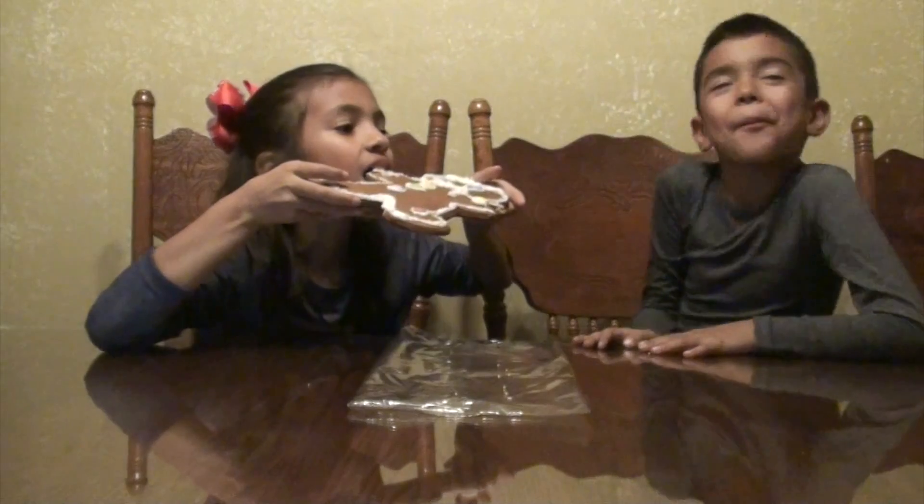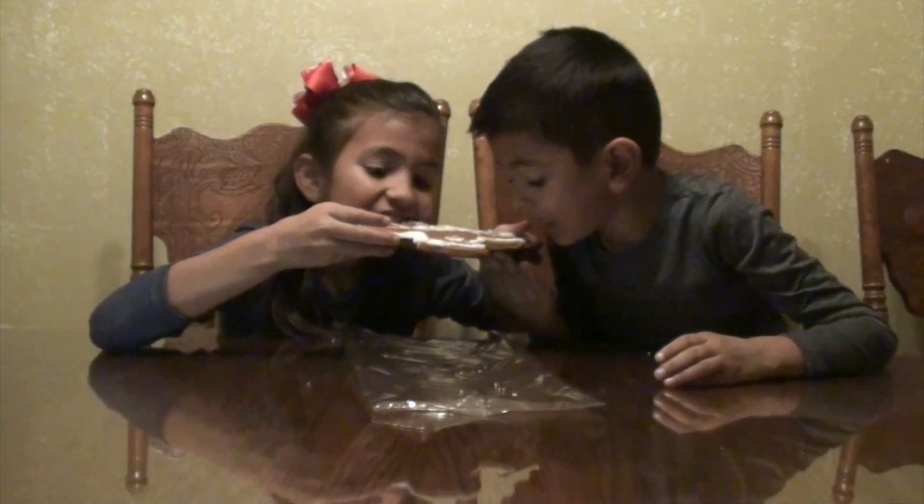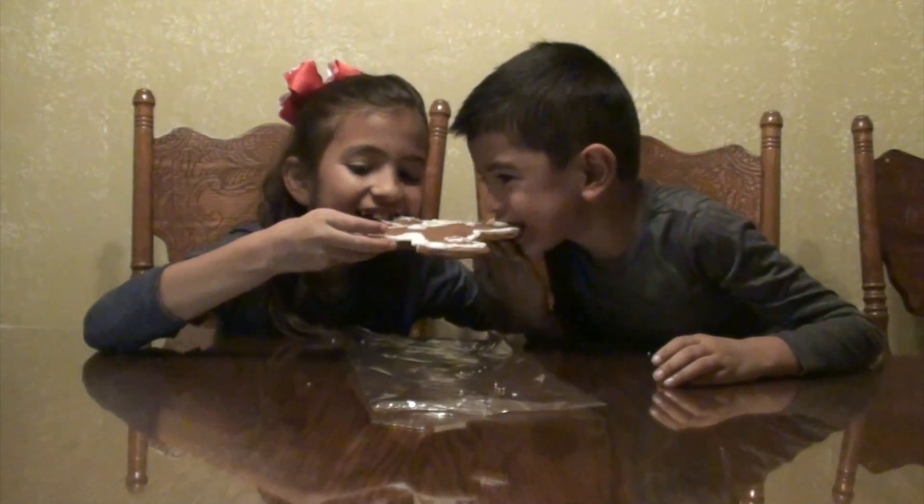Mmm, mmm, mmm! Hey, I gotta eat it. That was our gingerbread man, hope you like it! Like and subscribe, see you next time. Adios!